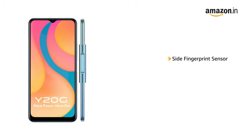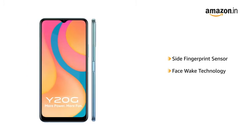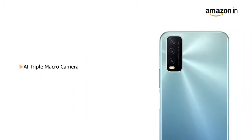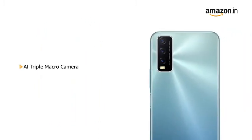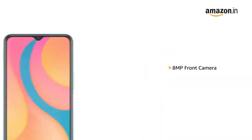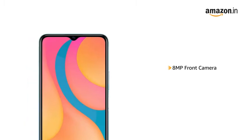It comes with a side fingerprint sensor and face wake technology that allows you to unlock your phone instantly and securely. The Vivo Y20G has a 13MP plus 2MP plus 2MP triple rear camera setup, and an 8MP front camera for selfies and video calls.